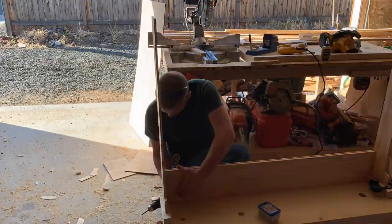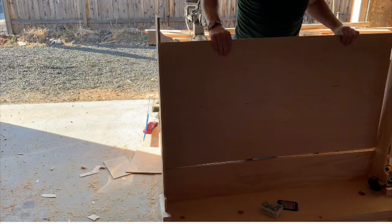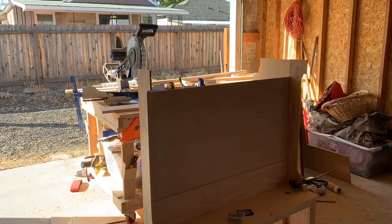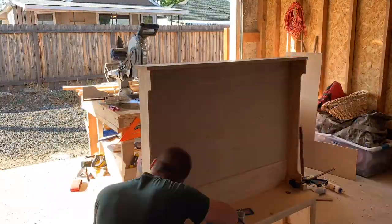Grab my 1x8 that I used my router to cut that quarter-inch groove in, and grab my 2x4 sheet of ash plywood. Put that in there and grab my 1x6 that has a quarter-inch groove cut in it — put that on top. Grab my 1x6 for the top shelf portion and go ahead and screw and staple that down.